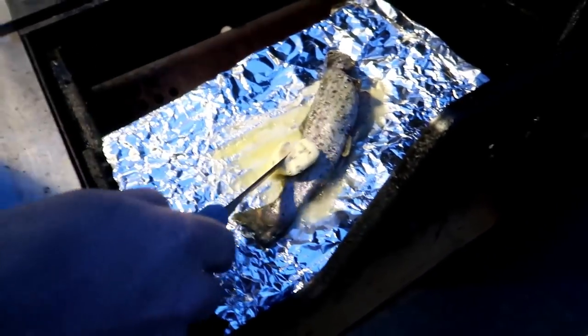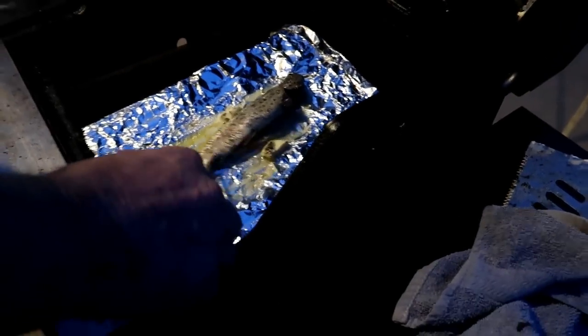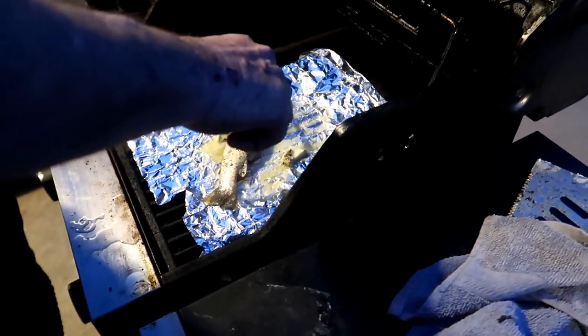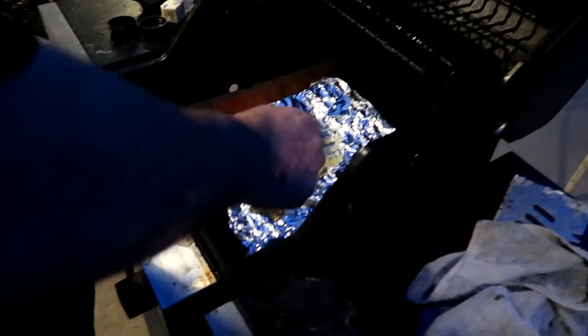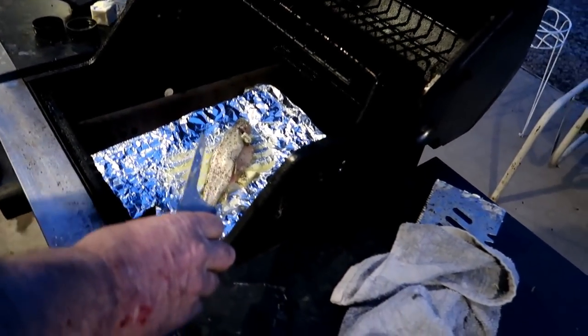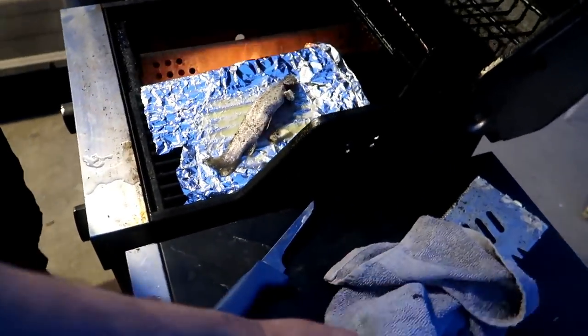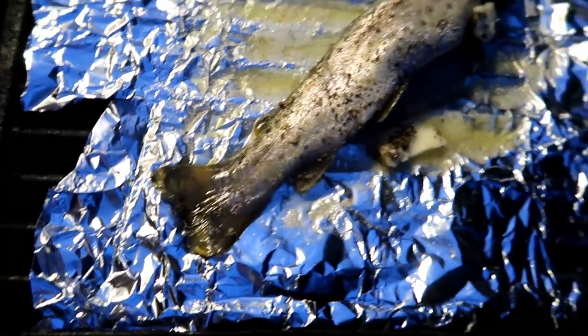He put the Italian-seasoned stocked trout with butter on tin foil. I've never done this, so he's going to show me, and he hasn't done it in many years. It'd be nice if we had a little hotter fire. Anything else to this before I come back to do a halfway check? Nope. It might be morning by the time it's done though. Smells good - Italian seasoning and butter.